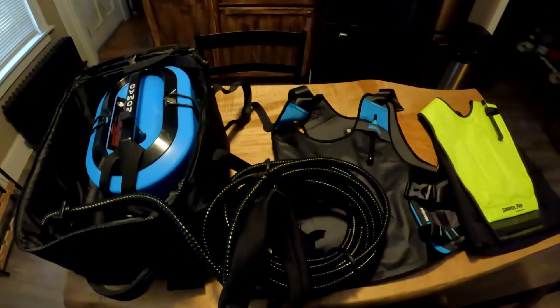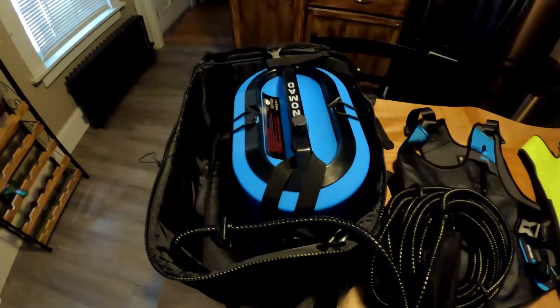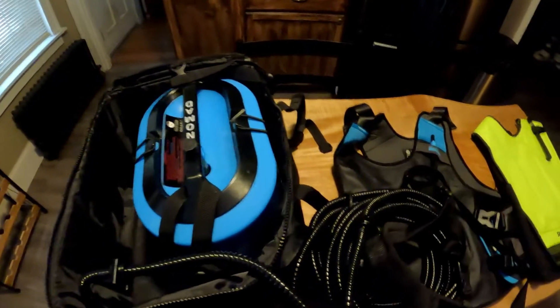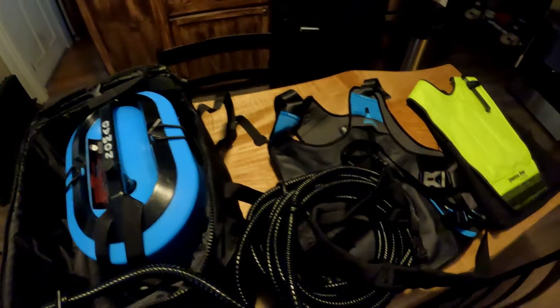I wanted to show you guys one of the accessories that I picked up for metal detecting underwater. I picked this up probably after my second or third time underwater with the Blue Nomad.